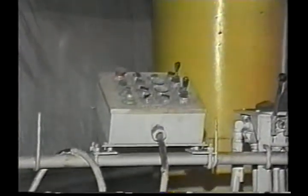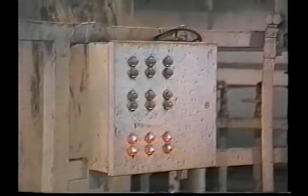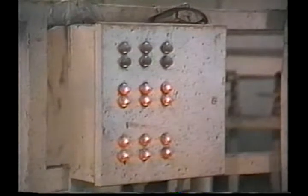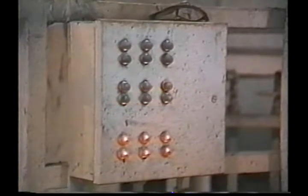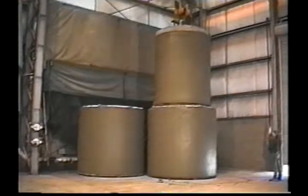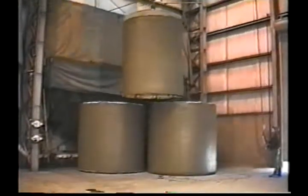Another change, this one incorporated into Vibromac machines using electric vibration, is the addition of a monitoring panel, which tells the operator at a glance which vibrators are on and working properly. All electric Vibromac models come complete with overload protection for each individual vibrator as well. These changes complement the machine's existing reputation as a dependable, flexible, high-production dry-cast system.